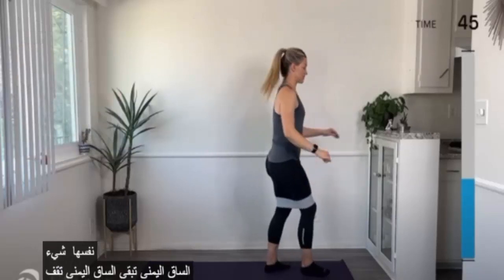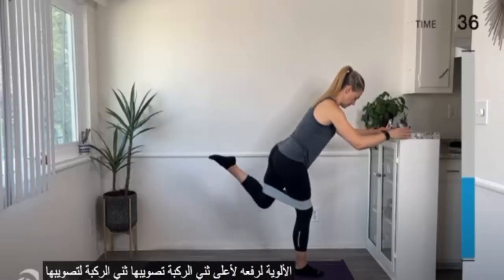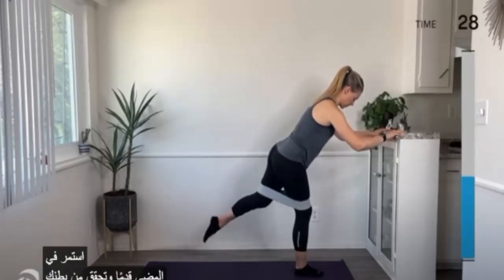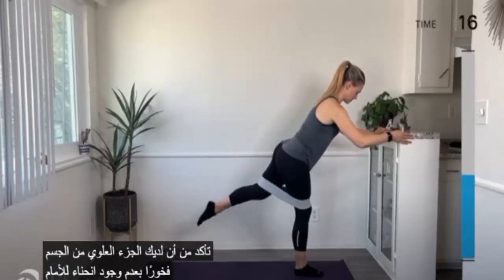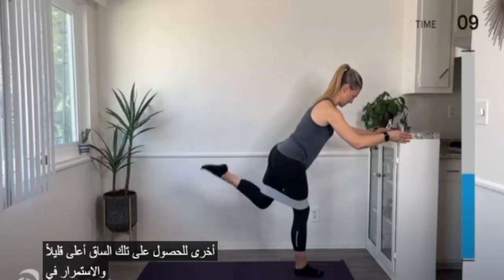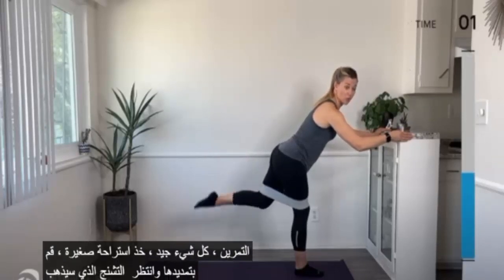Same thing — right leg is our stance leg this time. Straighten out that left leg, squeeze the glute to lift it up, bend the knee, straighten it. Keep on going. Check in with your belly, rib to hip connection, make sure you have a proud body — no hunching forward. Squeeze that left glute to get the leg higher, keep bending and straightening. Your hamstring may cramp during this exercise — that's fine. Take a little break, stretch it out, then go back into the exercise. The stronger you get, the less crampy it'll be.